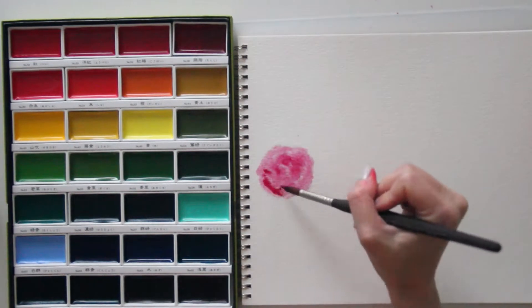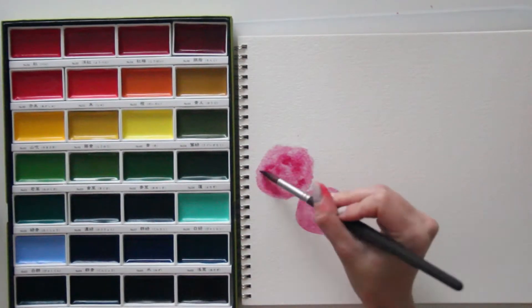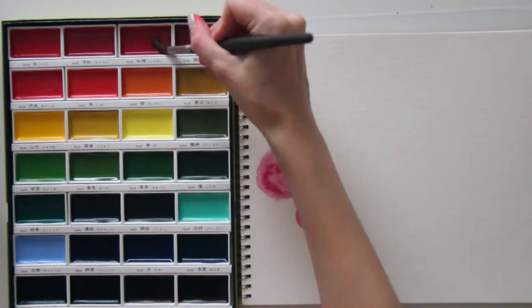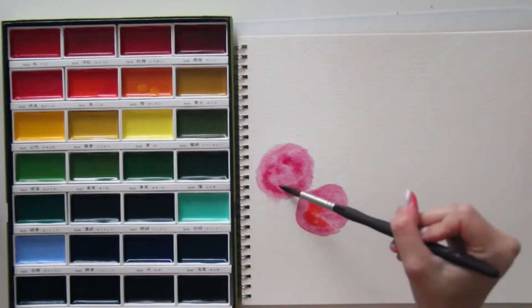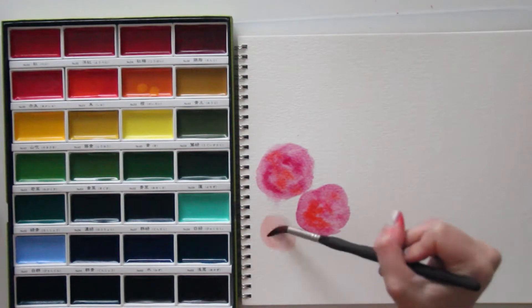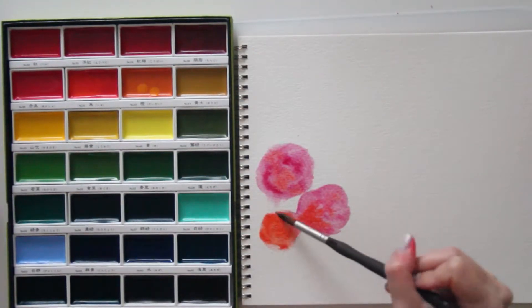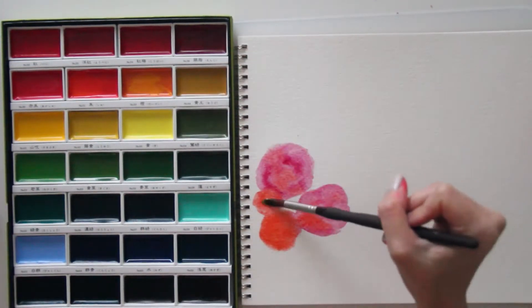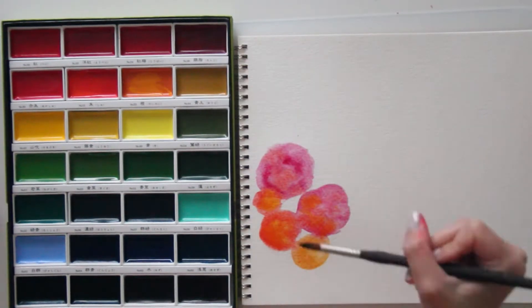Right now I'm using my Gansai Tambi watercolor palette from Kuretake, and this is my absolute favorite watercolor palette — everything you've heard about it is true. It's just the best of the best in my opinion. The colors are just super vibrant and easy to blend and work with, so I absolutely love this. Right now I'm just taking some pinks, reds, oranges, and a little bit of yellow.